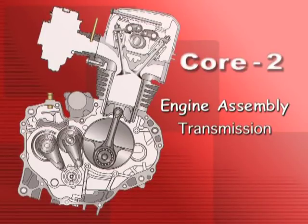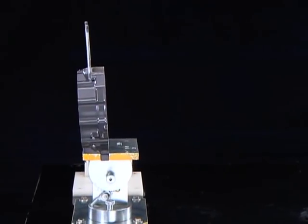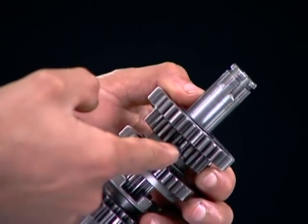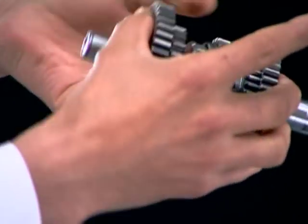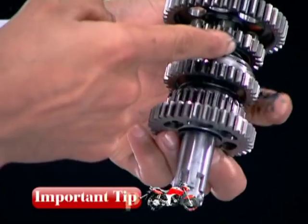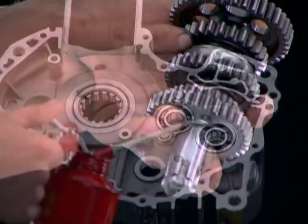Engine assembly: transmission. Install the right crankcase on the engine jig. Before installation, apply moly oil on the shift fork groove of M3, C4, and C5 gears. Moly oil is a mixture of molybdenum disulfide grease and engine oil in a ratio of one to one.